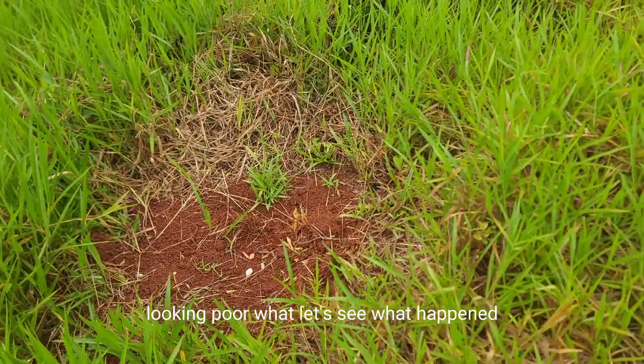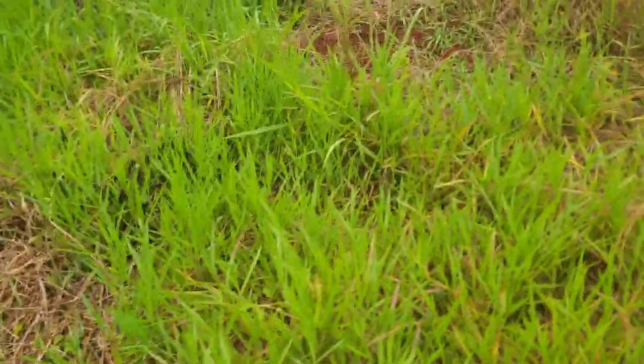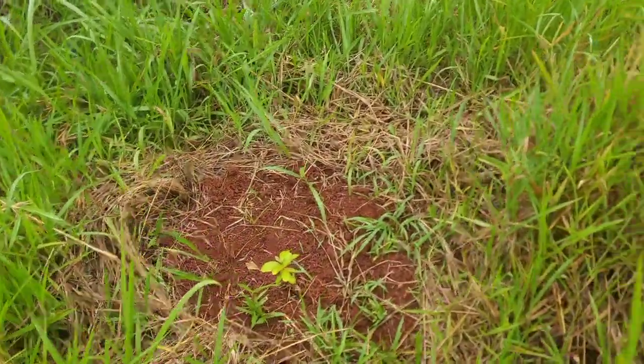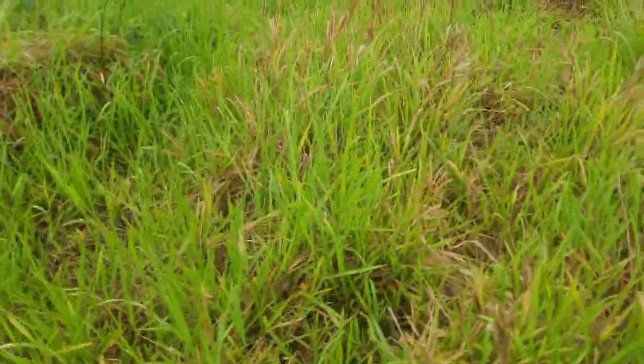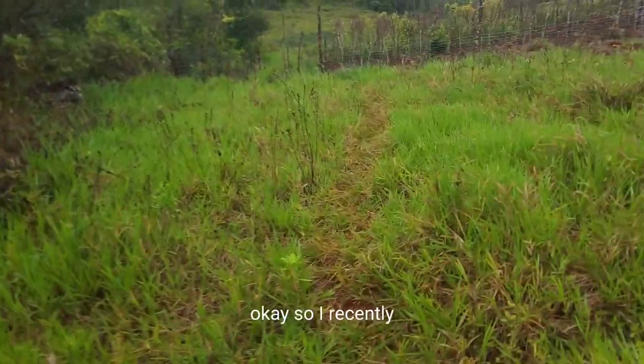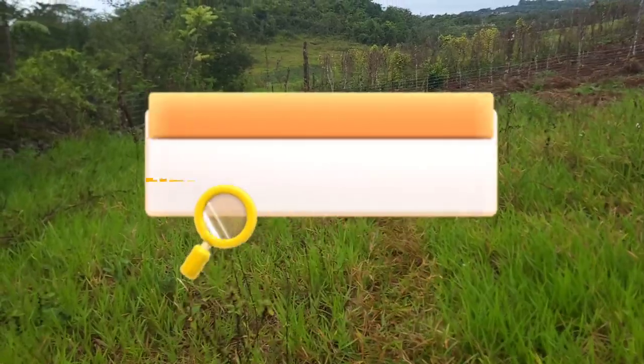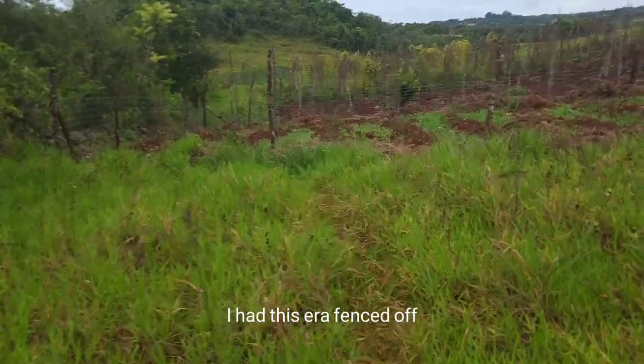Looking poor, but let's see what happens. Looking good, not bad. So I recently planted some yam also — I had this area fenced off.